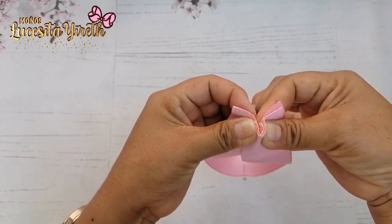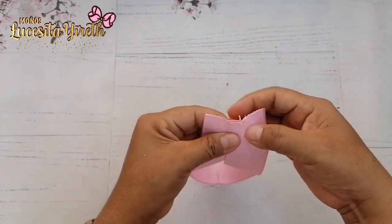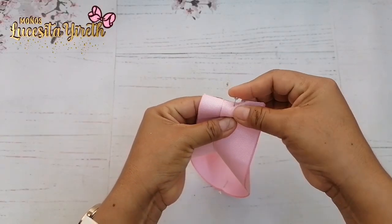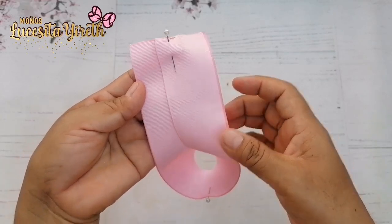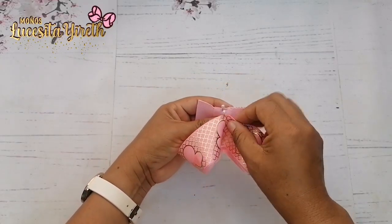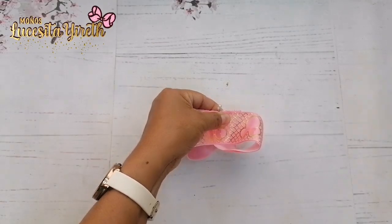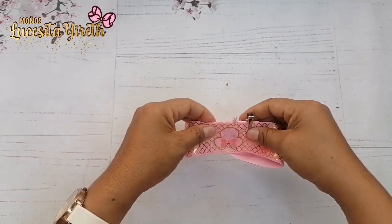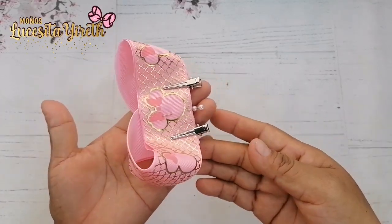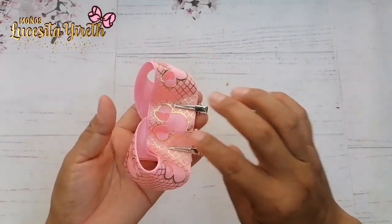Ahora vamos a volver a doblar porque necesitamos encontrar nuevamente la mitad. Marcamos, pasamos el encendedor y presionamos. Ahí está nuestra mitad. Vamos a colocar un alfiler de esta manera. Ahora este alfiler lo vamos a llevar hacia dirección de este otro alfiler —alfiler con alfiler, o mitad con mitad. Acomodamos muy bien y voy a estar colocando unas pinzitas para sujetar mi listón. Así va quedando bien bonito. Por la parte de atrás nos queda algo así.